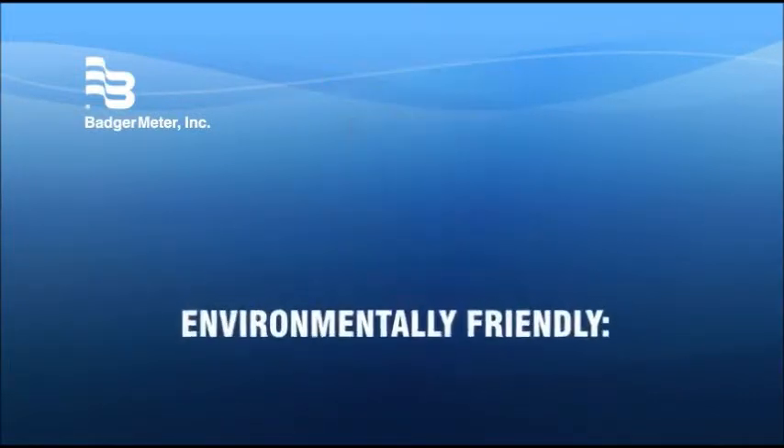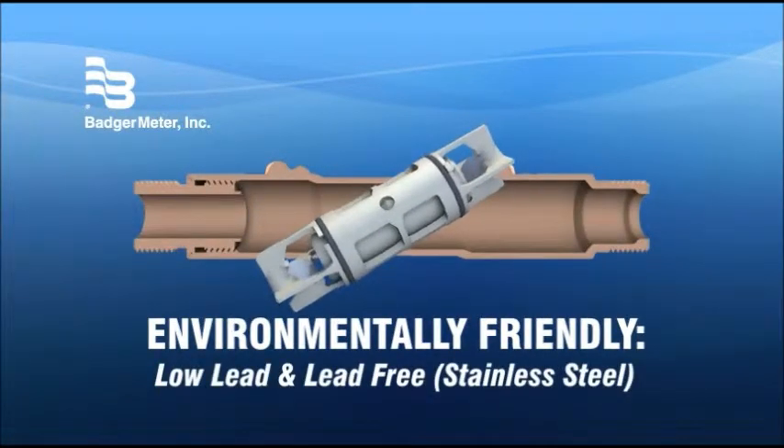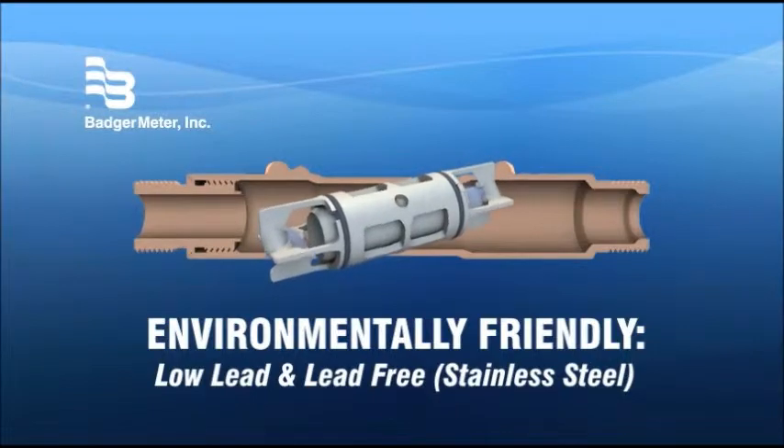The environmental friendliness of E-Series is enhanced by components that are very low in lead. A lead-free unit is also an option.